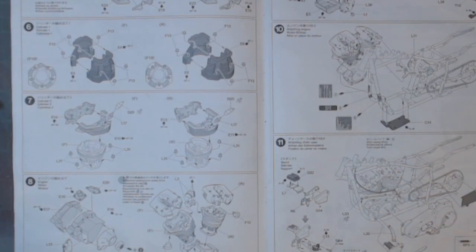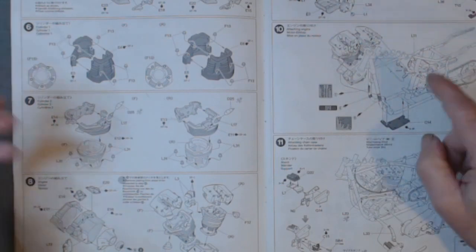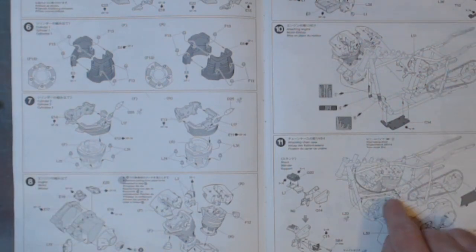Okay, so first of my two updates — the 1:6 scale Harley Davidson police motorbike. I've roughly got where I wanted to be this week with it, though it does take its time. I have roughly got to this stage.